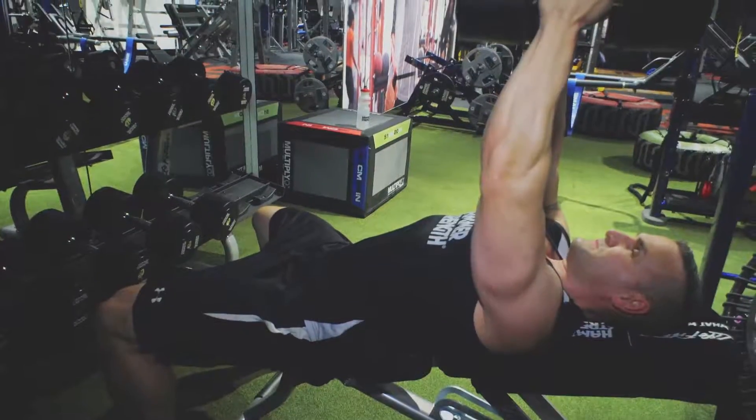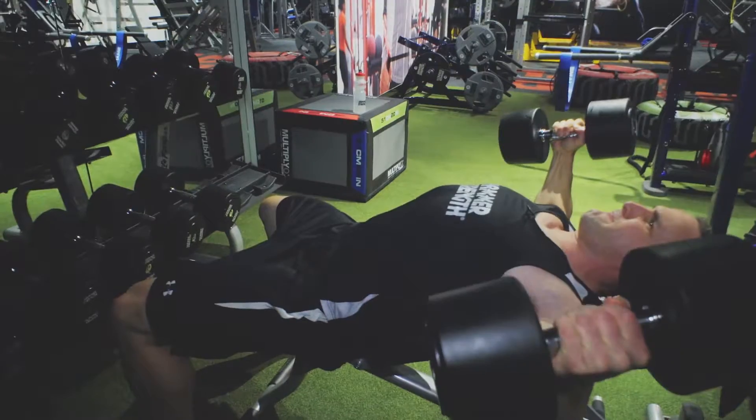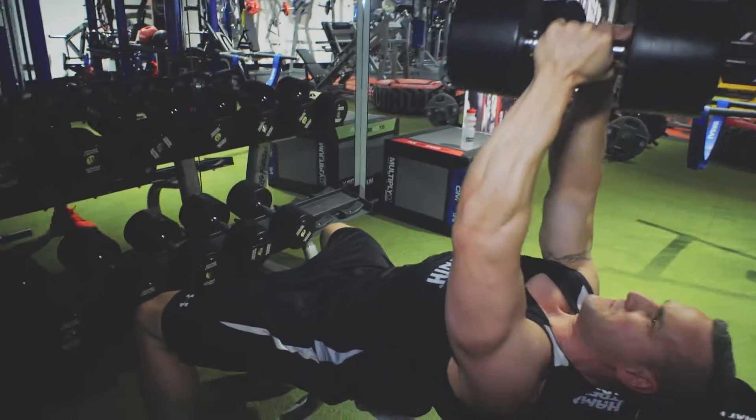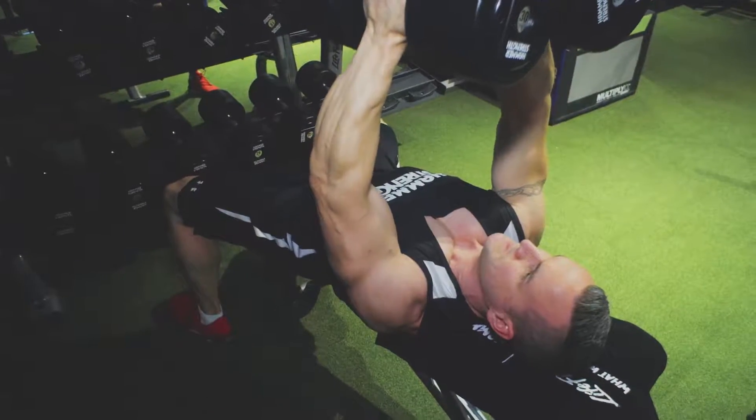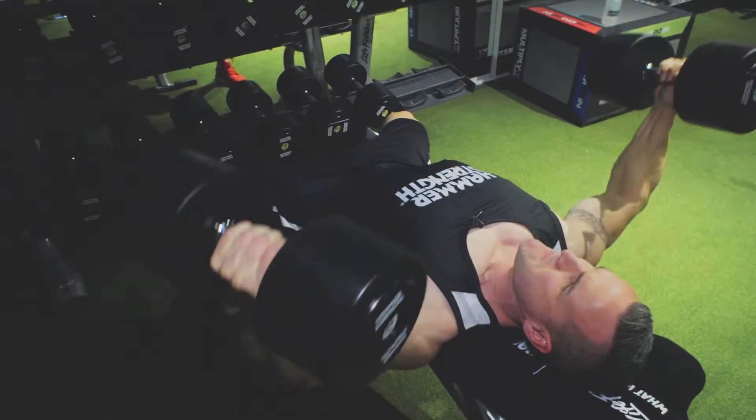But anyway, we're going to do some dumbbell incline flies. I'm going to do an acclimation set with about 50% of my working weight, so I'll just grab the 16 kilo dumbbells for five to six reps, and then we'll crack on for a working set with the 30s.